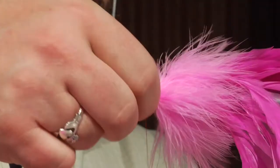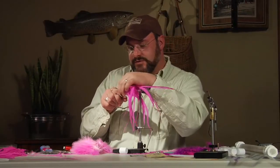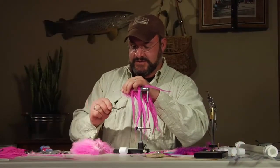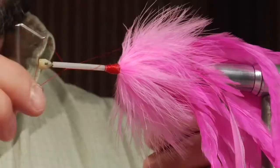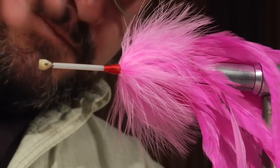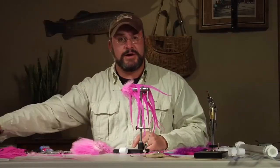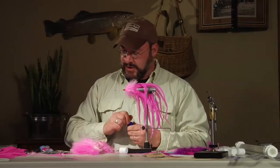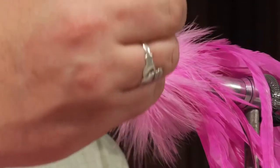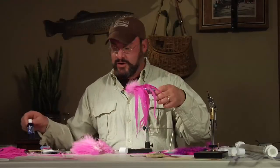I prefer Zap-A-Gap for head cement. Tie a neat head, locking down the butts of those feathers. Whip finish and work it back down the tube as you tie the knot. Clean up any stray schlepen feather stems. Finish off with some wet finish at the head, then go in with Zap-A-Gap and really get a good base of glue, rubbing it into the strands of the thick tying thread. The body of the fly is now complete and we'll move on to the head.